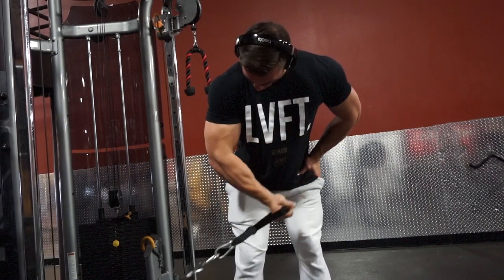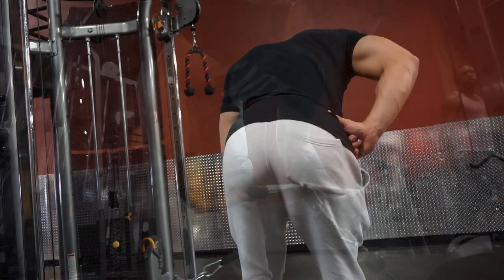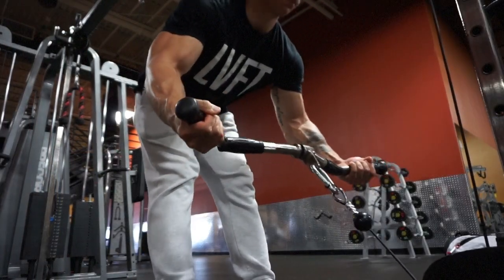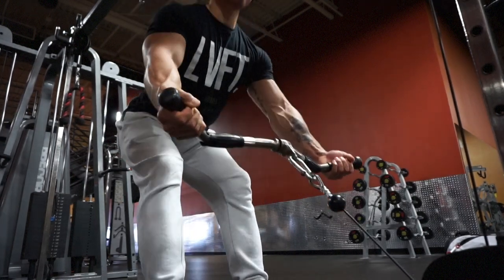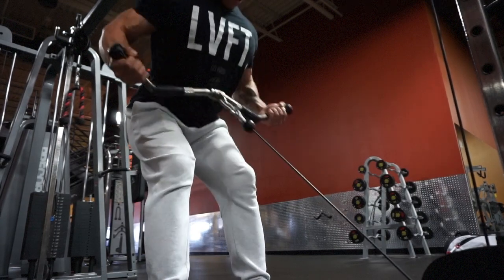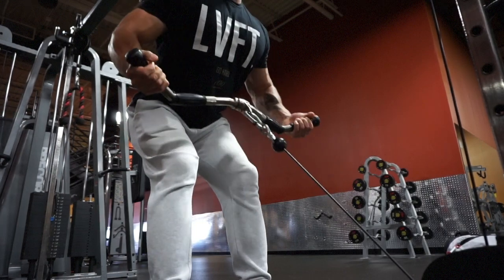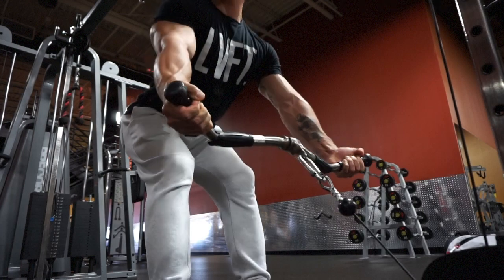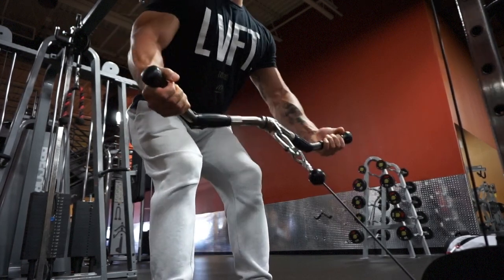This next exercise is a variation of the bent over row — I use the easy bar on the cable. This is a great exercise if you really just want to focus on contracting as much as you can at the top. I feel with a barbell there's just so much going on, but with the cable I can really focus on keeping it at that angular plane, pulling towards the navel.